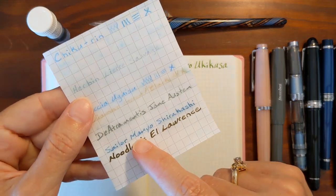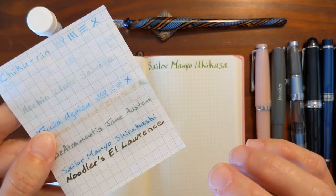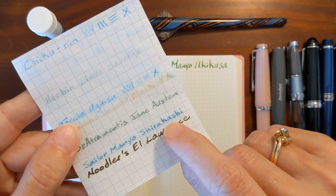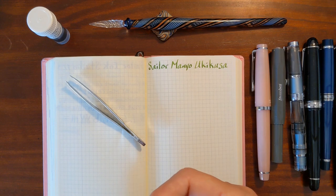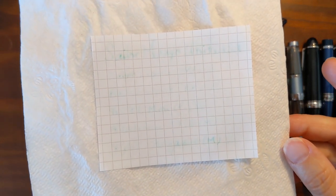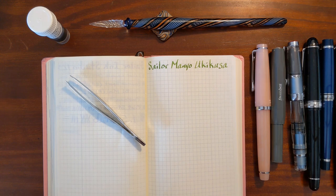I've had good luck with several Sailor inks too. Now this is a different type of green. Sailor Magno Shirakashi was a really dark, murky green, but it had a really waterproof blue component to it, so I thought this was going to do really well. I did a writing sample of it on a little piece of Rhodia paper and dipped it in water, and within seconds it was gone. That was a complete surprise — it just goes to show you how different each of these inks are.